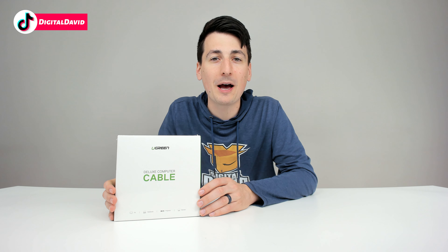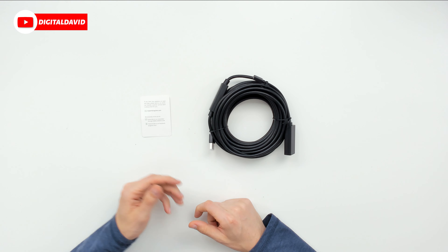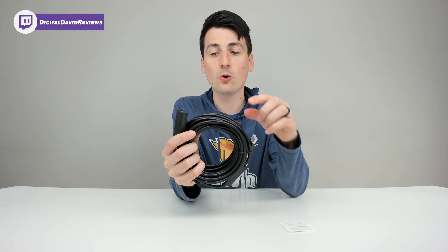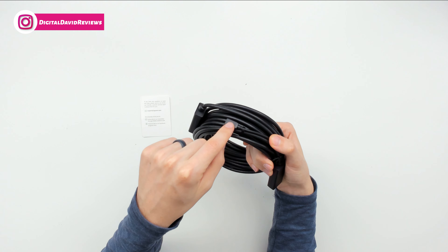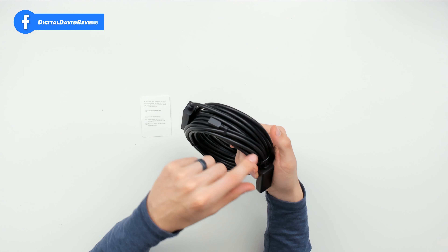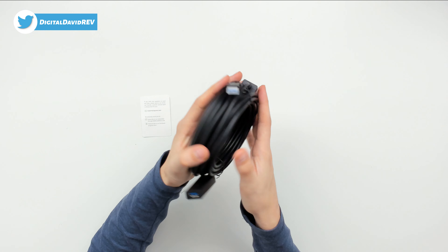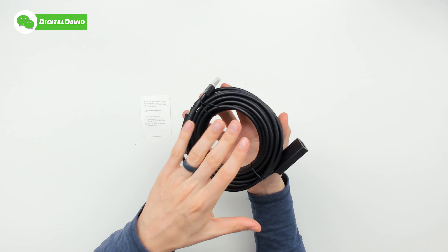Now let's open it up and look at the package contents. First up we have their customer support information and their social media accounts. Then we have the cable — 32 feet, USB 3.0, male to female. On the female end we have a five volt micro USB connector as well. That's not to charge devices; that's to power the cable, so you can use that if you want. We also have a built-in active repeater.